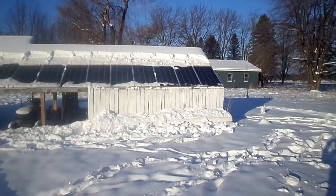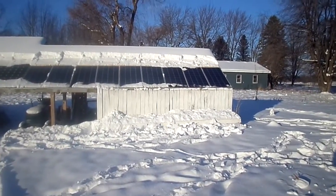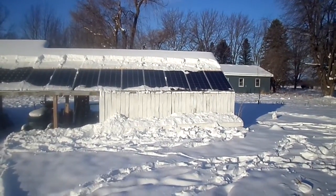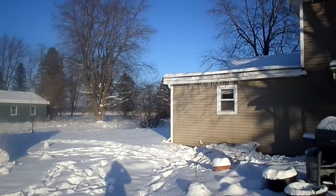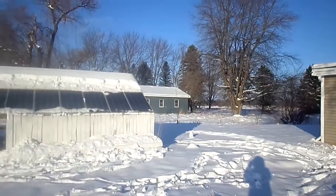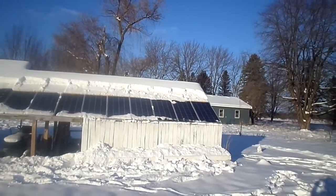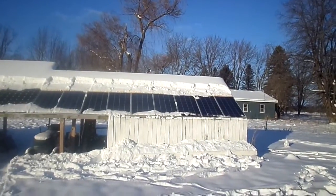Hi everyone, welcome to our off-grid channel. I wanted to let you all know how it's going for us — we started off-grid living about 5 to 10 years ago. Our first system was this one right here. This solar system is now in wintertime, of course, with snow on top.